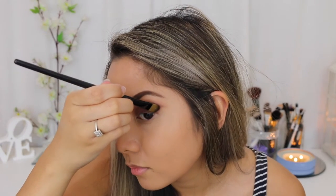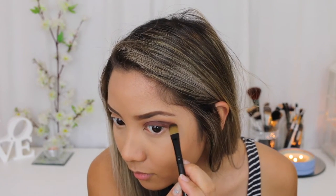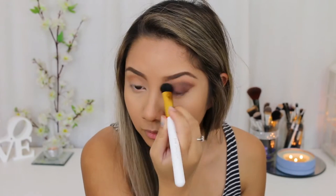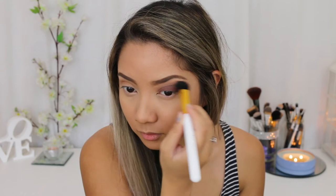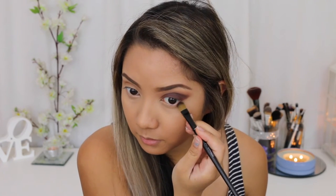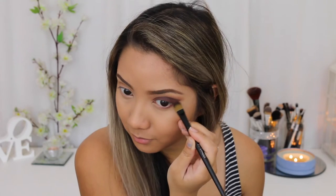I'm just going to use my finger to pack that all over my eyelid. I'm also going to bring that shade onto my bottom lash line.